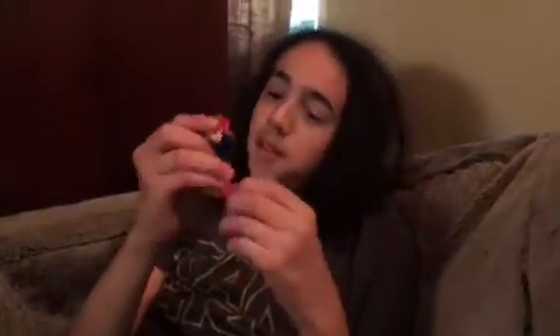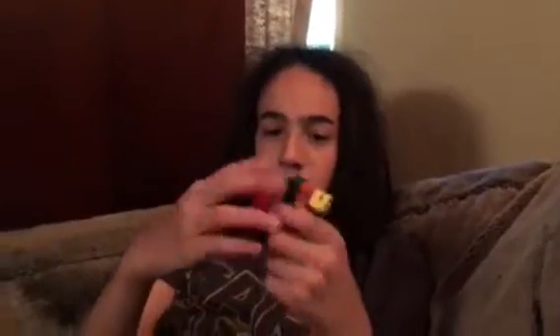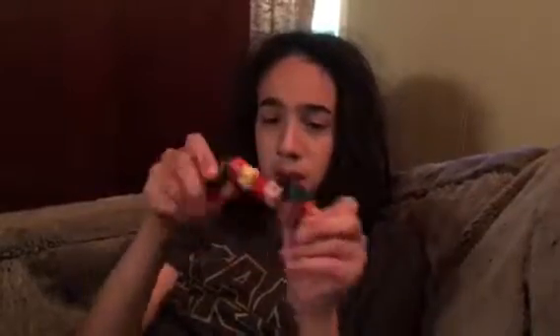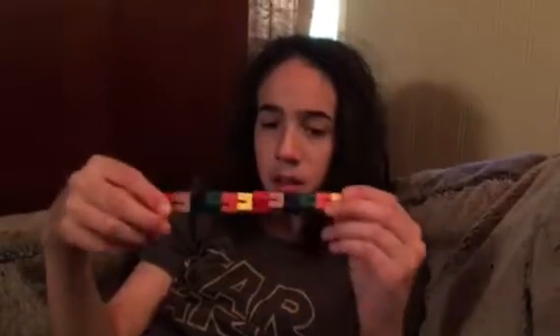So this is a thing that I got for Seamus that was recommended by a friend of ours for fidgeting, because he can pay attention better and focus better when he's got something in his hands to fidget with. And it came today and he's just having fun manipulating it with his hands, doing all kinds of things. It's a bunch of blocks that are connected on an elastic string of some sort.